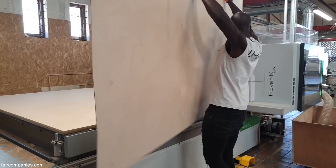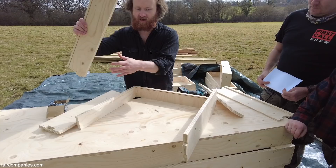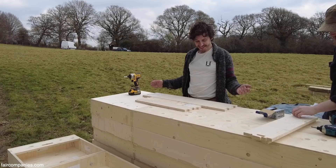At the same time, we had to solve things like the structure. There's a technicality that you can't actually calculate how strong the end grain of plywood is — there's no data for it. So we had to find a different way of doing it.